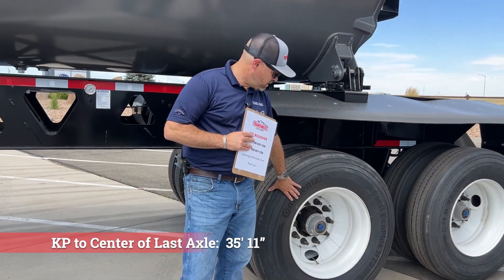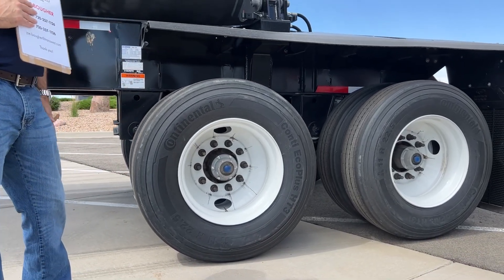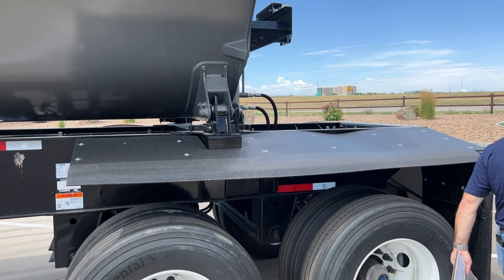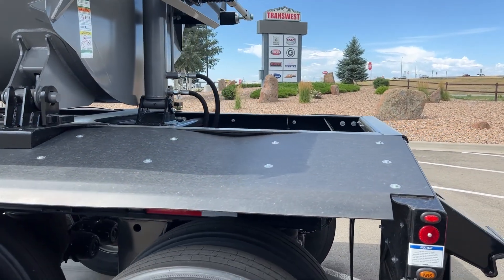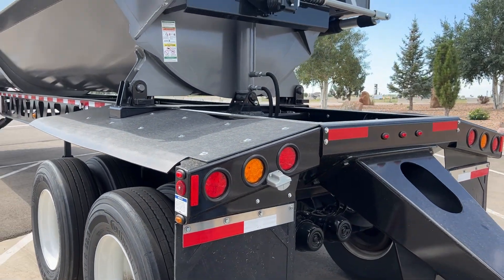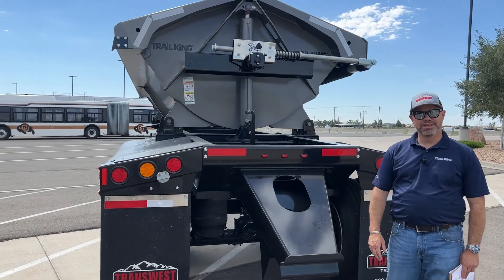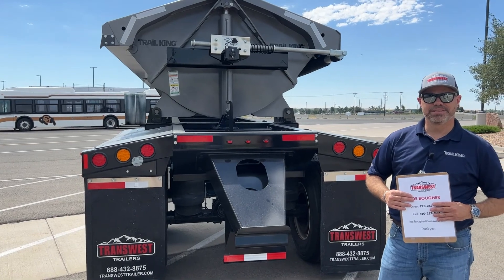As a stock trailer, we bring these in on steel wheels with Continental tires — 11R 225s. Going to the rear, the trailer comes with all LED lights, which is becoming more standard across all manufacturers, but Trail King puts them on all their trailers. The push block on the back is super nice because it's a bolt-on, so if you get it beat up on a job site, it's easy to replace.